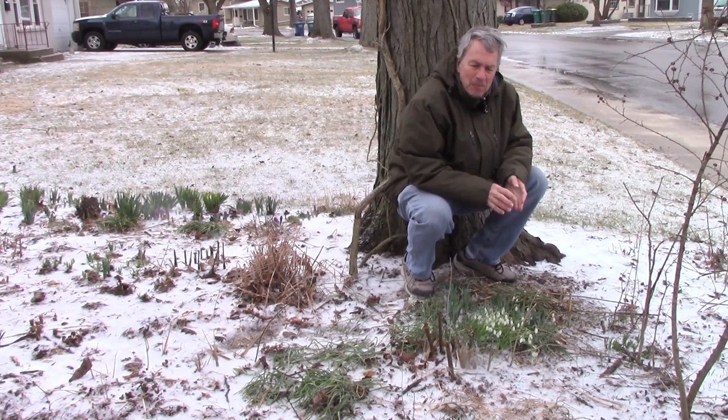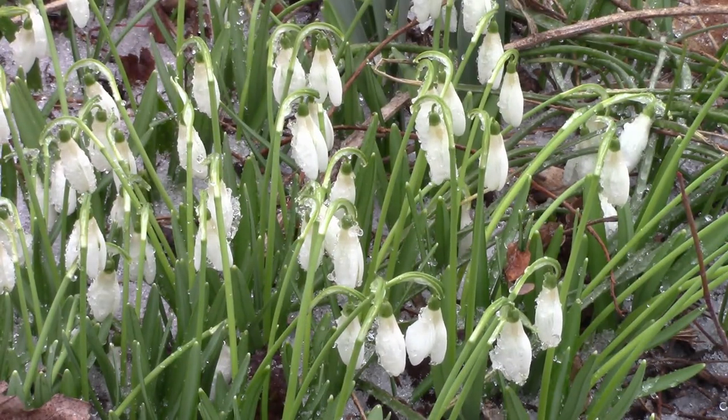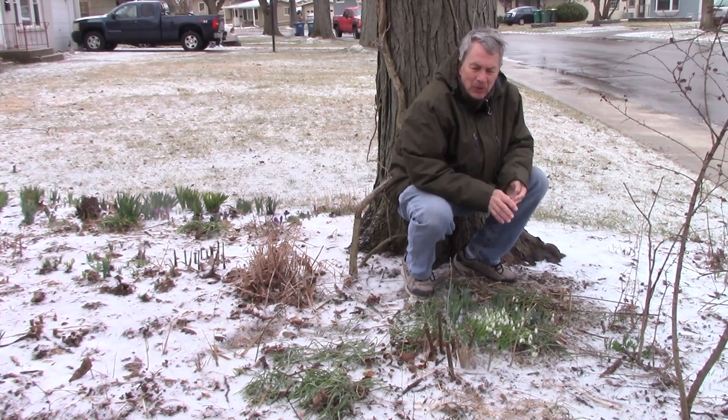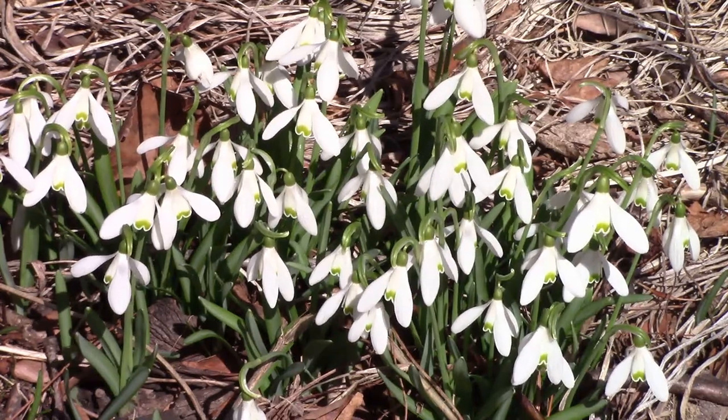They bloom in February and March. Sometimes they push up through the snow and other times they're covered with the late winter or early spring snows. There are about 20 species in the Galanthus genus and there are some summer bloomers. They tolerate partial shade to full sun and a variety of soil types.